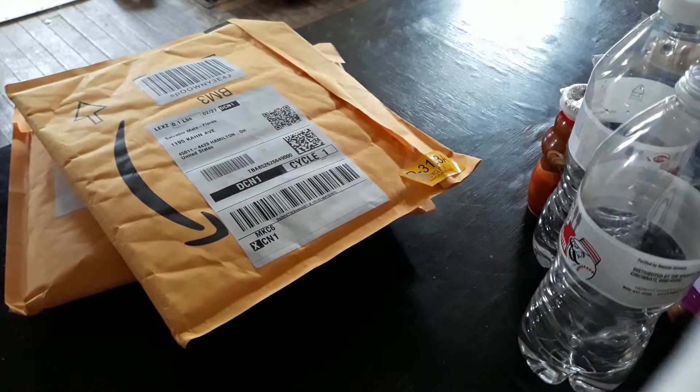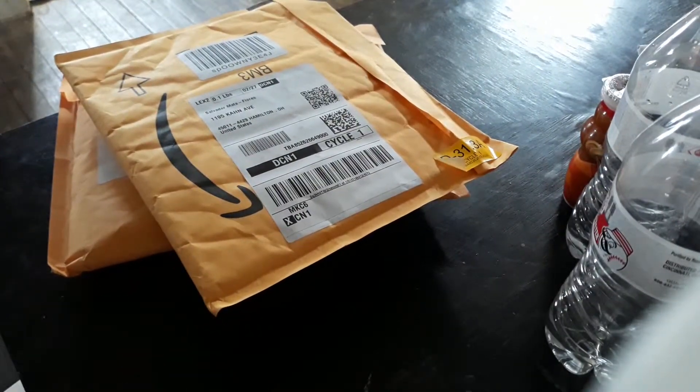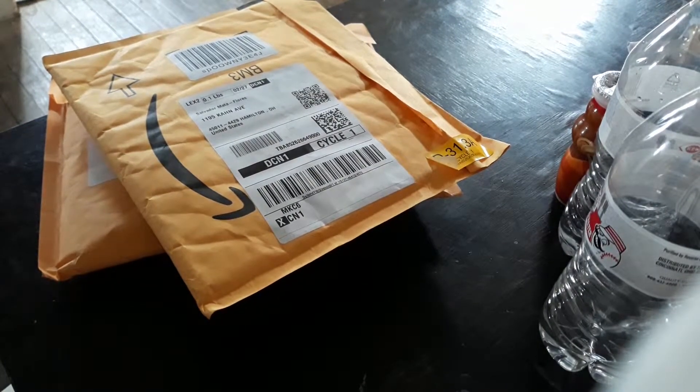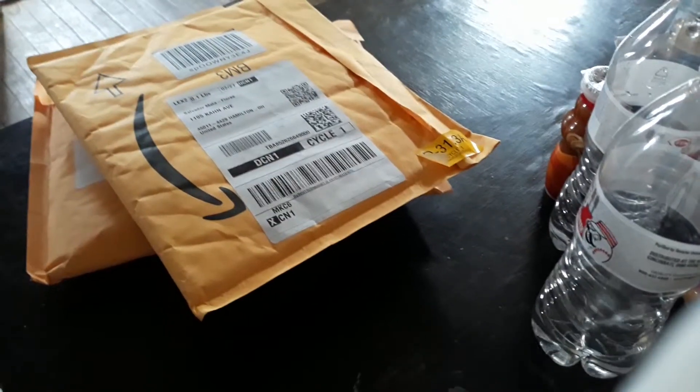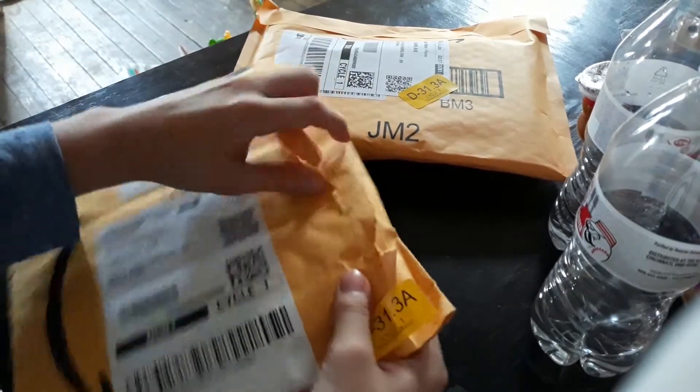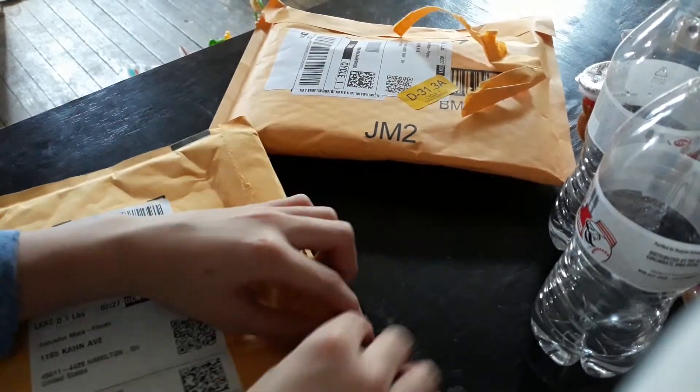There's a shoe right here and stuff. Let's get this paper towel roll and have it like that. I need to take my coat off. Let's open this one — I think this one's the case because it's very light and not really that bulky.